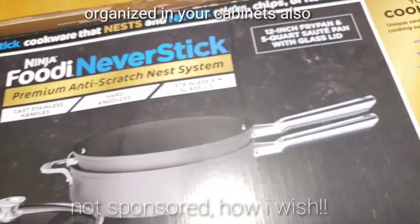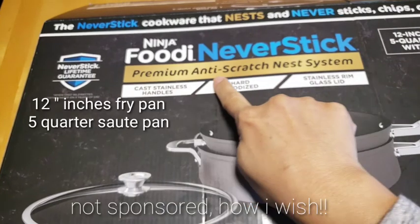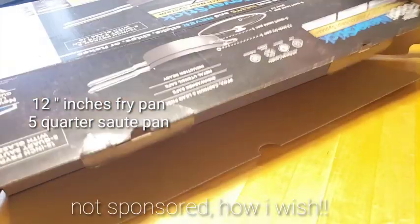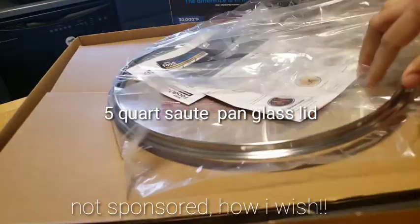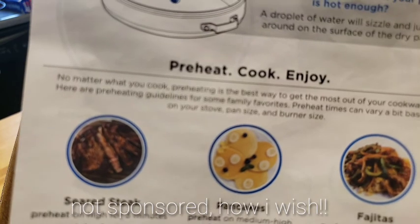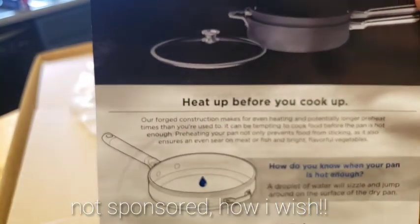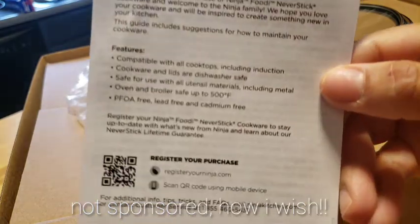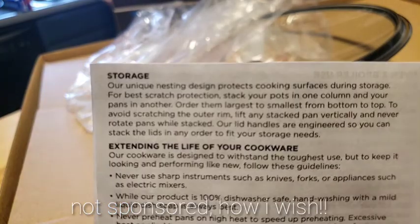Look at that — you can stack them on top of each other. Here are the pictures. So yeah, this is non-stick. I'm so excited with this! This is non-stick, so this is two pans but only one lid. And that's the manual — you can read it to learn how to first use it or how to take care of your pan.